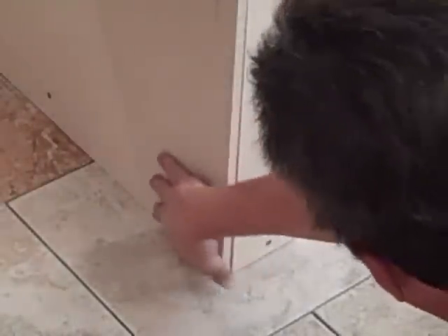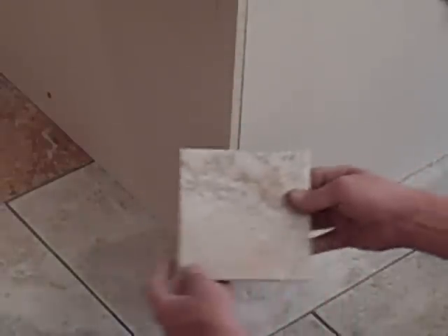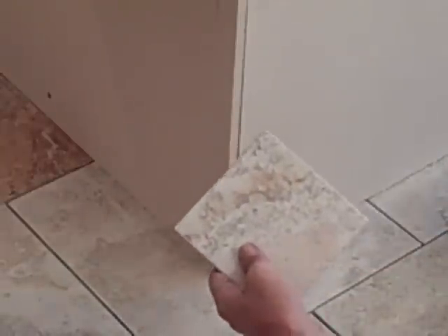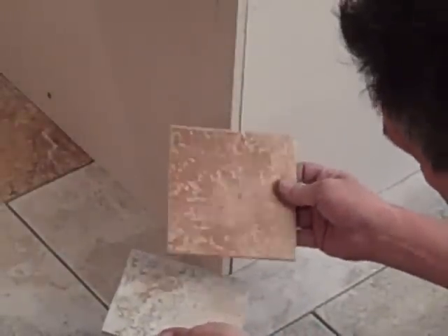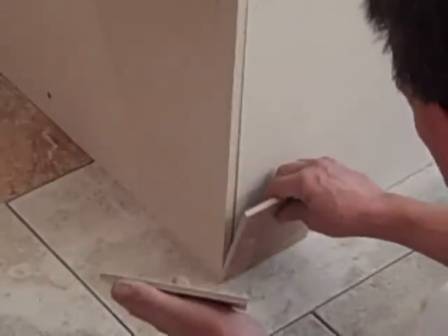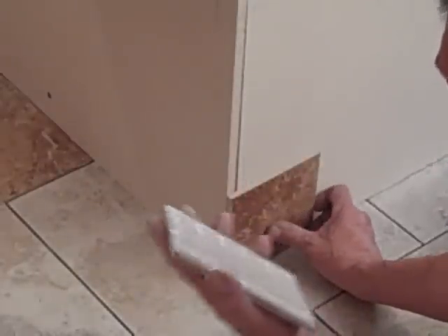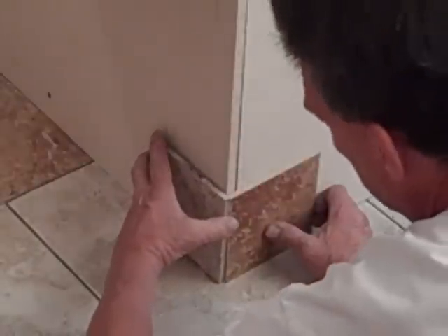Now that the sides are on, I'm gonna go ahead and start tiling and get at least the bottom row on here so tomorrow I can start stacking up even higher. We're using the smaller version of the same thing that's on the floor — 6x6s and of course the darker accent tiles. I think I'm interested in starting with a dark tile so if someone enters this dark bathroom, that dark tile might catch their eye and they'll be able to see where the corner of the tub starts.